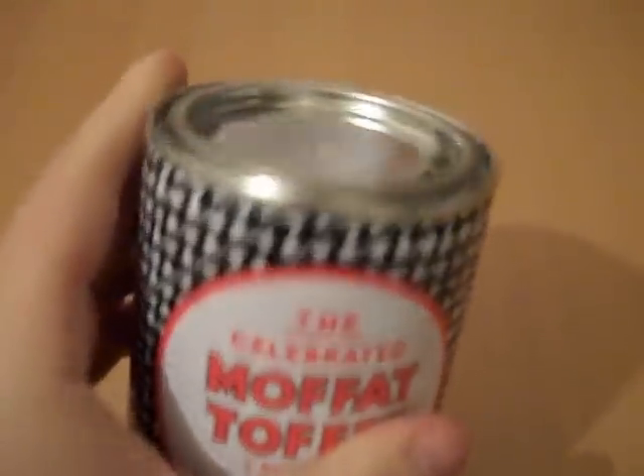When you receive your Moffat Toffee through the post, the best thing to do is give a little bang on a hard surface. That way it just loosens up the contents inside so it's not all going to come out. The best way to open up the Moffat Toffee is to get something like a penknife or a knife from the kitchen. Just go round the sides and then you can open up the tin, and the tin comes off like that.